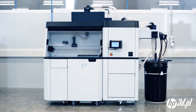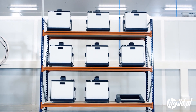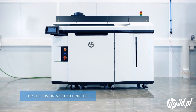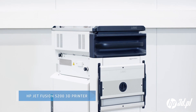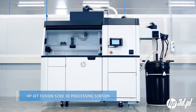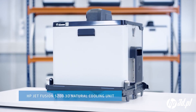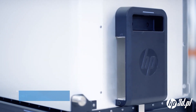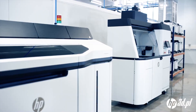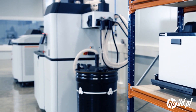Introducing the HP Jet Fusion 5200 series — HP's most advanced plastics 3D printing solution — made up of a printer, build unit, processing station, and HP's first natural cooling unit. Now you can unleash new growth and scale your production with an optimized workflow designed for production environments.